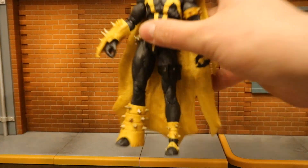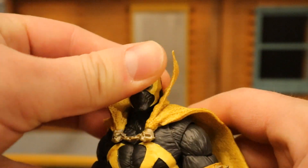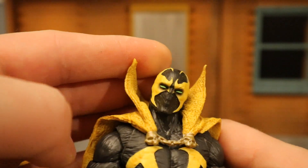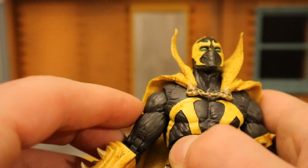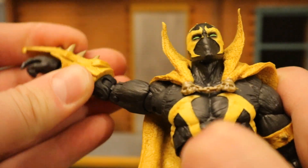Now let's check out his articulation. Starting with his head — he can rotate from side to side, look up and down about that much, and tilt his head from one side to the other, giving him a nice amount of personality. Shoulders are on a ball joint and go out more than 90 degrees — up, down, around, all that good stuff.